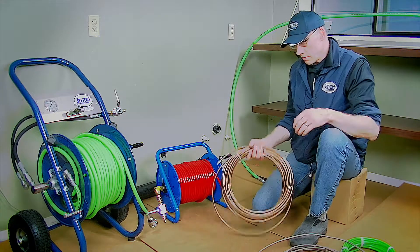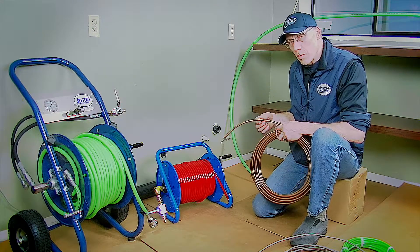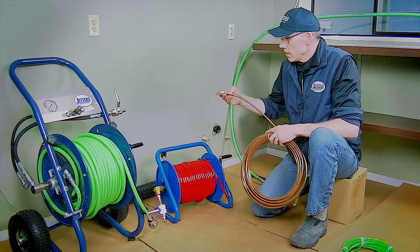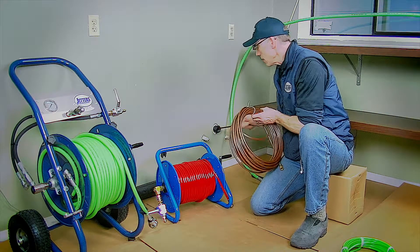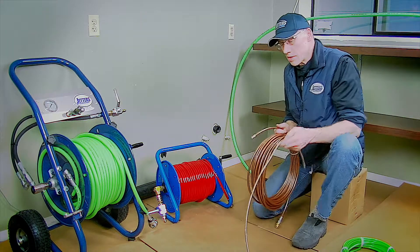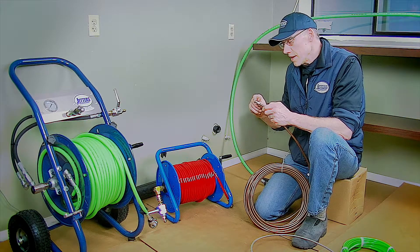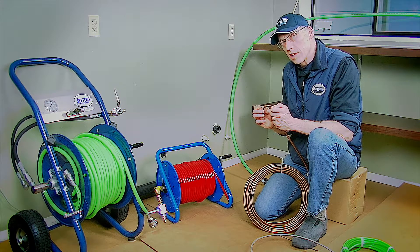The bronze hose has the steel braid underneath the jacketing. Sometimes guys say the stainless hose rubs out the plastic fittings if the plastic fittings are really poor in an old building. The bronze hose has the jacketing to allow for some smoothness, but still has the pushability because it has a steel inner braid. The major benefit of these two hoses is that they'll pass more volume — you can get more powerful jetting in these smaller lines. The bronze flex also has the absolute shortest fitting and nozzle in the industry, allowing you to make that first turn a little bit better.